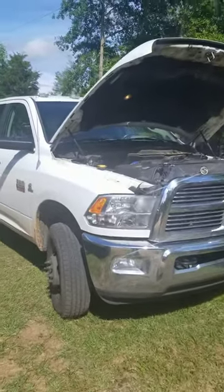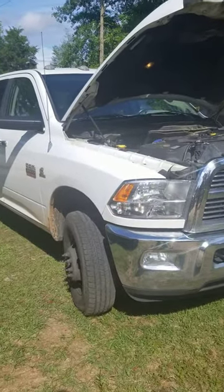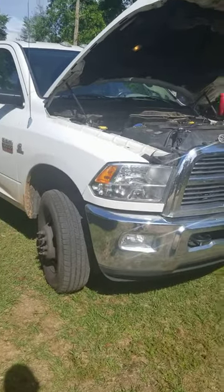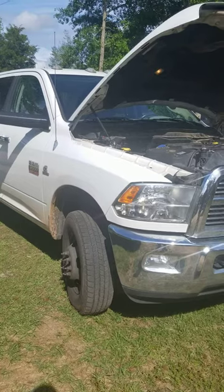Hey guys, hopefully I can help some of you mechanics out there. I've got a 2012 Ram 3500 turbo diesel, 6.7 liter. Symptoms were a blown head gasket, blown radiator fluid out of the reservoir tank.